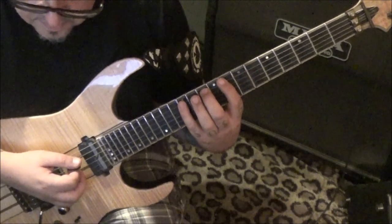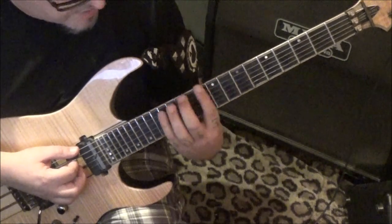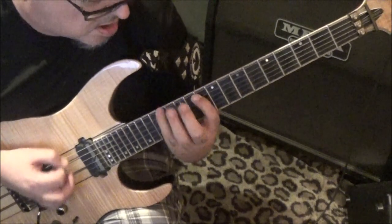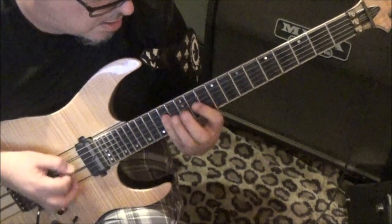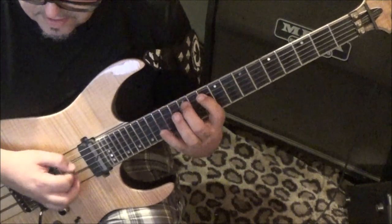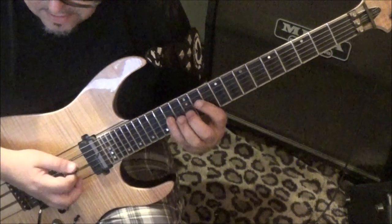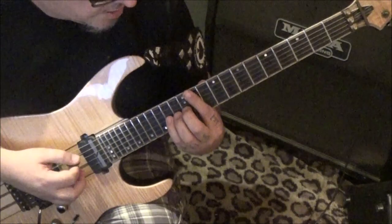Jason, I made an error — take everything you just played and move it a whole step up. Move everything up. You'll end on the fourteen G vibrato.